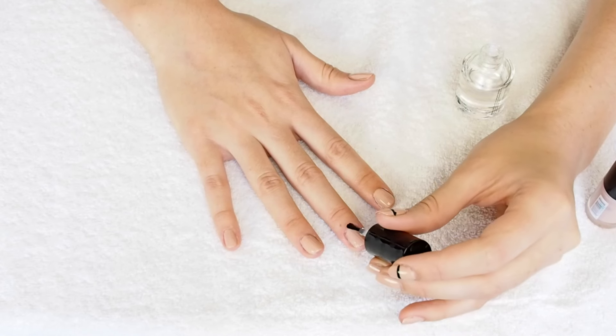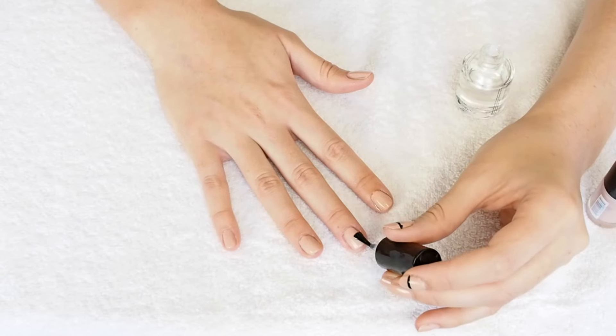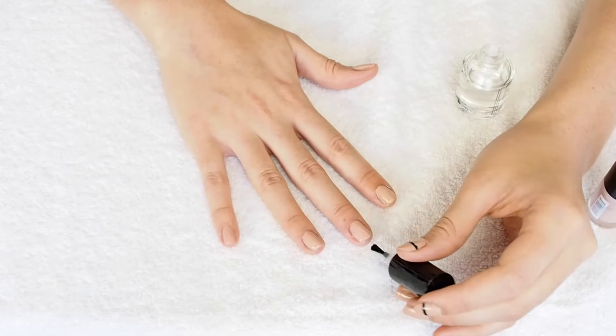After two even thin coats of Neutral Statement, I put on my favorite quick-drying top coat. I can't stress enough how important it is to let your nails at this point dry completely before starting with the accent to the nail — the black line.